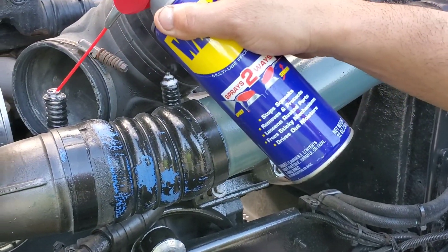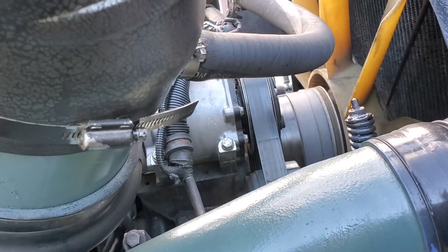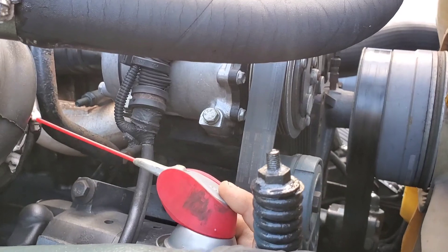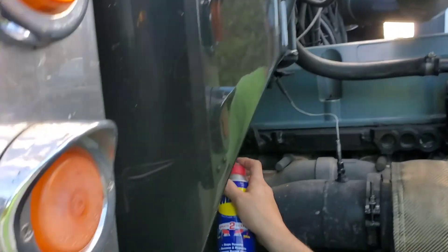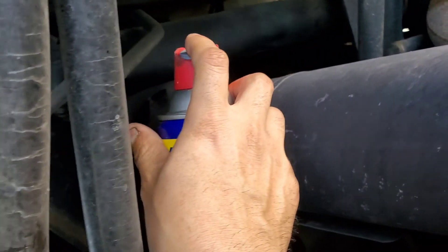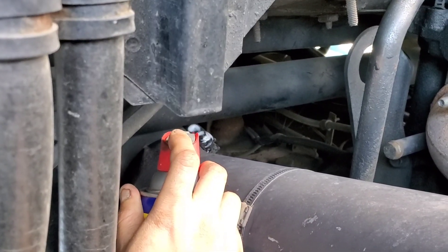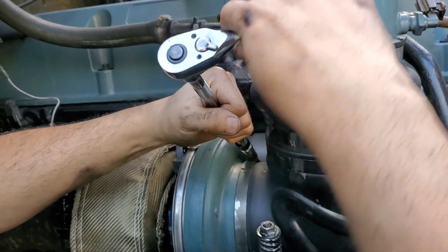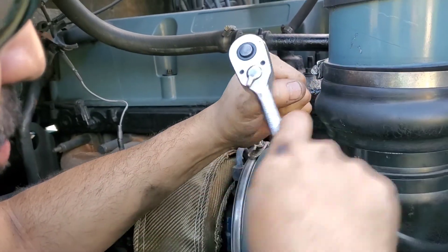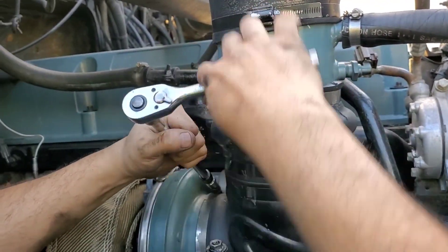I'm about to tighten these up and I don't want them to break because of the heat. I have to tighten these bolts here because I have an exhaust leak, as you can see right here. I checked the inside of the turbo and there's no shaft leak, so we're putting this back together. We're going to check for air leaks with the water and the soap.